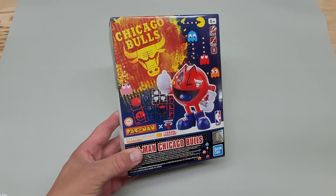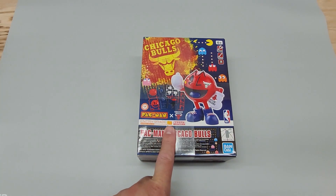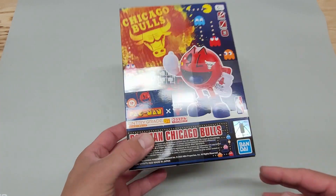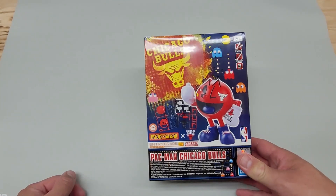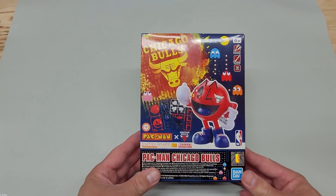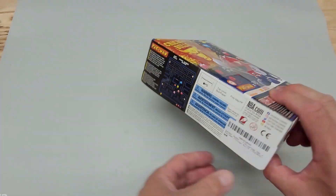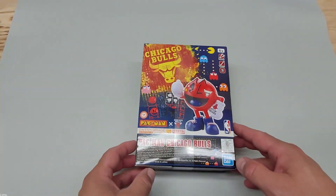I think it's pretty easy to get together — it looks like it's entry grade, ages six plus. Come on, can't be that difficult, right? It feels very light so there shouldn't be many pieces. I got this on Amazon — wasn't anything difficult to find. And it is Chicago Bulls, my hometown, born and raised, so nice to have that little bit of it with the Pac-Man character. Brand new, so let's just get right to it.